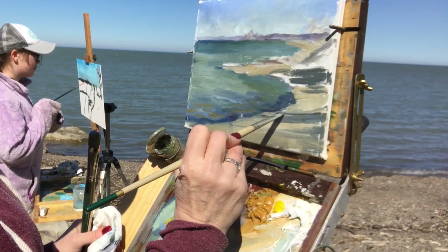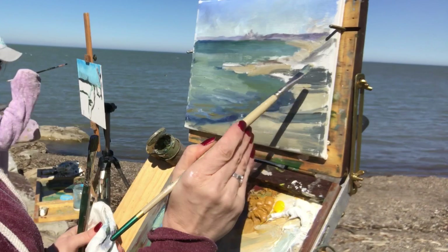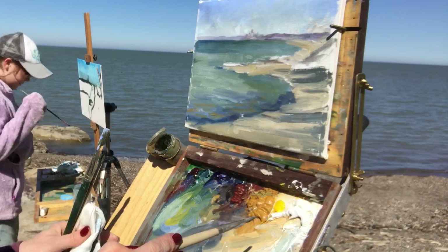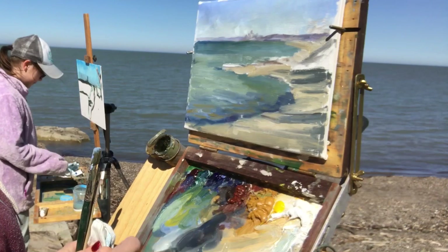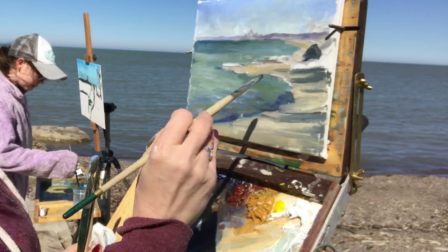These are cast shadows from a stand of trees that were blocking the sun from the beach — the trees were to our backs and to the side, so all these shadows were being cast across the beach. I thought it was kind of interesting and I wanted to paint them there without being too stripey and distracting.